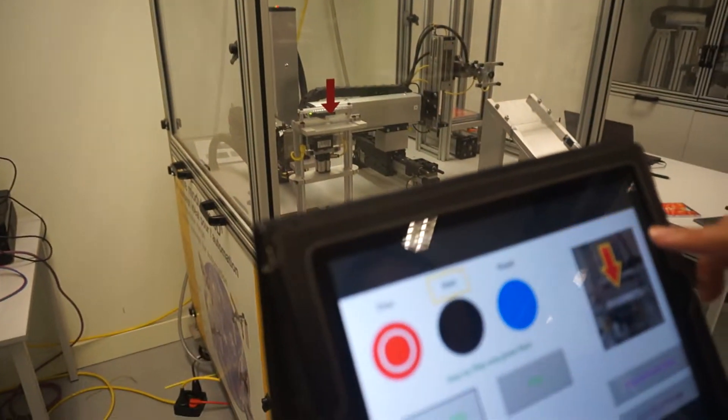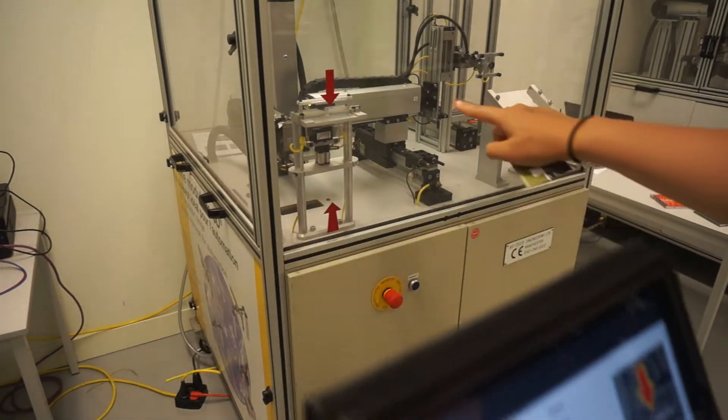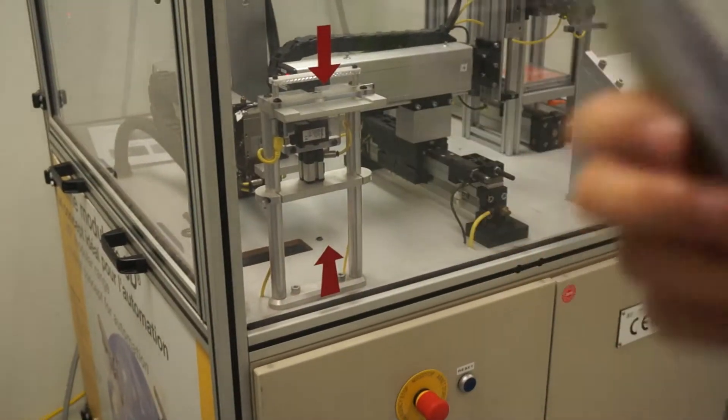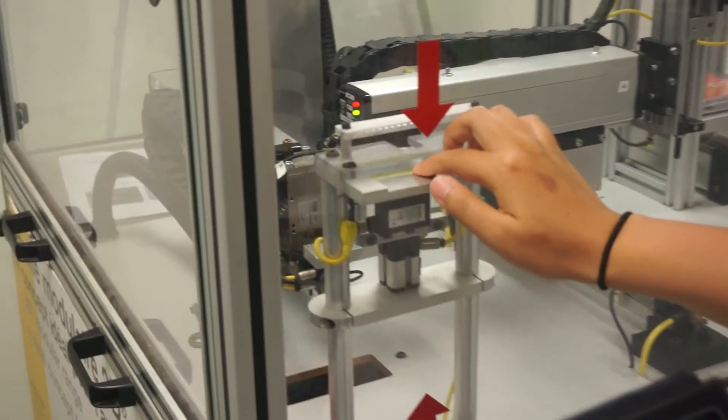Here it says insert the card here, just like it shows there. So we got the card and insert it, and then we press the next button.